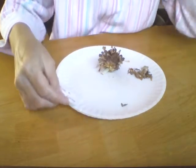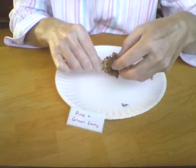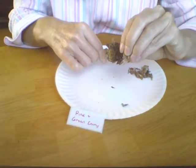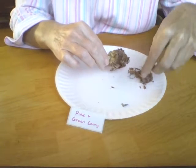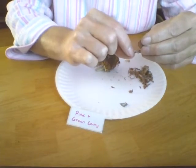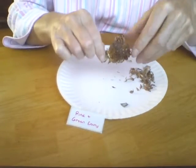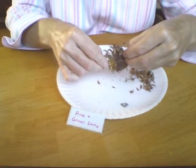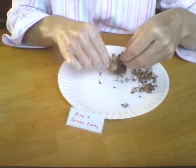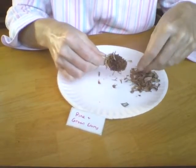I want to show you the breakdown process. What I do is I just remove these, give it a tug and you'll see them coming out. Some will break off. Here's one complete seed. These broke off inside the seed head, which we'll get in a minute. I just pull all these out to get rid of all the extras.